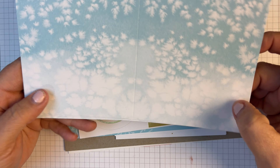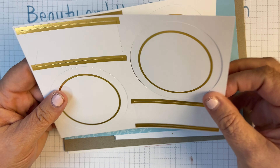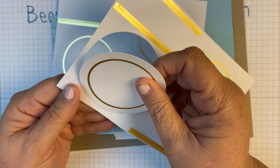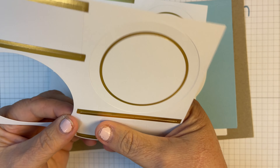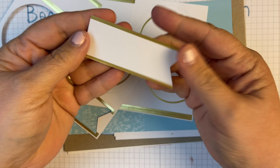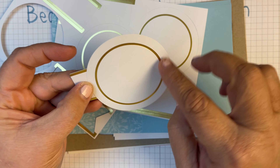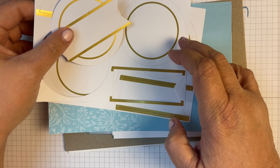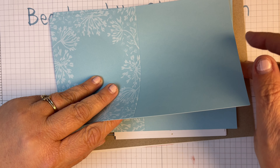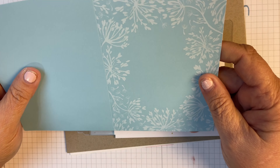Then we have our card bases — we've got three of these card bases. Very pretty. We've got some gold little labels; looks like we have four of those. And we have some more card bases here — three of these.